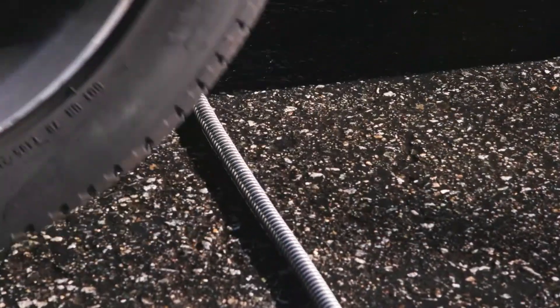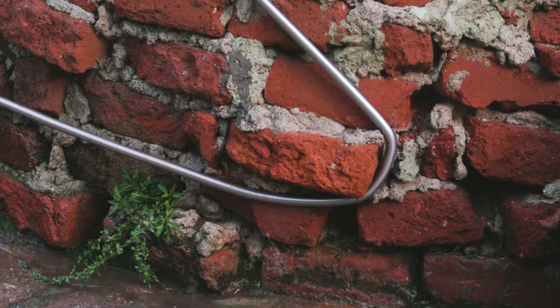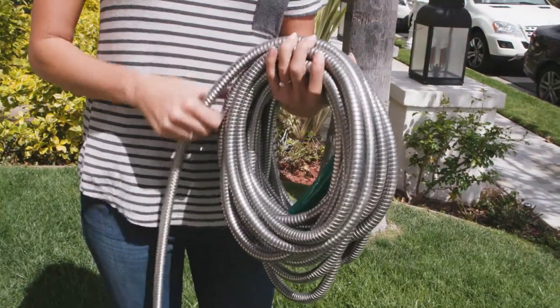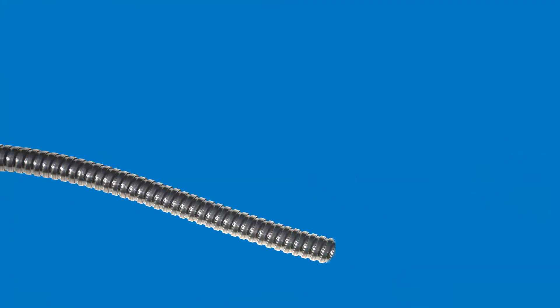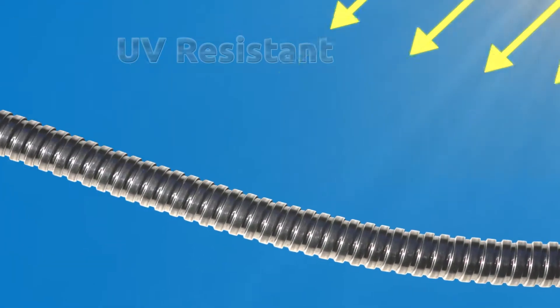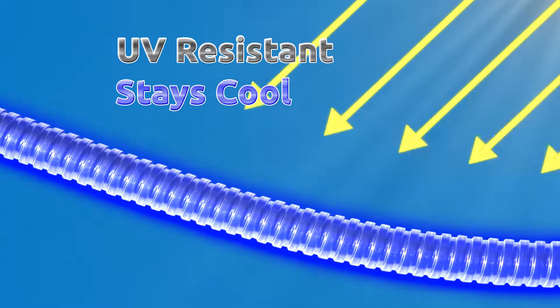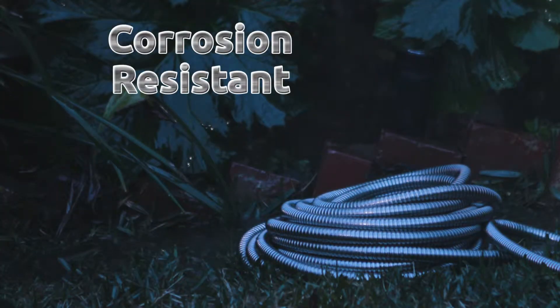Even when you run over the hose, sharp corners or objects are no problem for the Armor Metal Garden Hose. Even the blazing sun is no match and it stays cool to the touch. Every interlocking link is made of stainless steel, which is UV resistant, reflecting away the harmful effects of the sun.